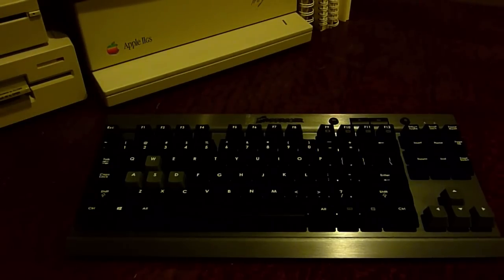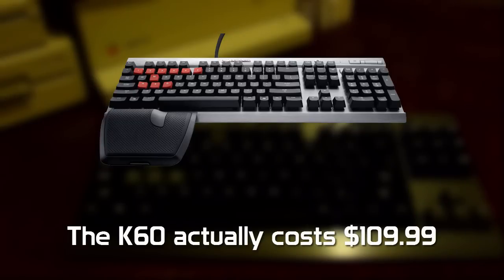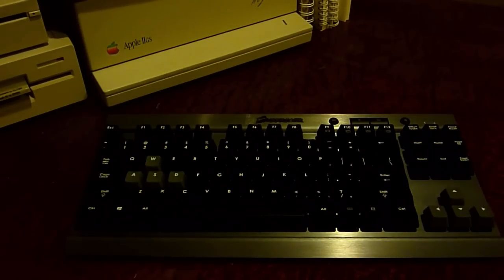Corsair does have a model that costs a bit more — around $129 — the Corsair K60. It comes with more features, including a full-size number pad, and I think it comes with the same gunmetal aluminum chassis design. So if you want the same design without sacrificing the number pad and you're willing to spend a bit more, that keyboard might be the one for you.